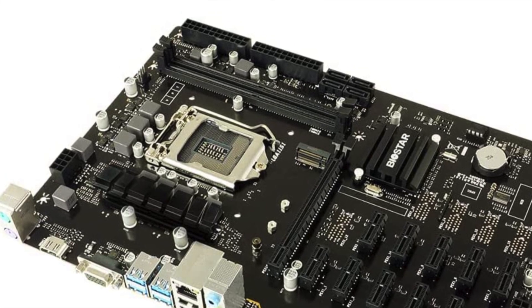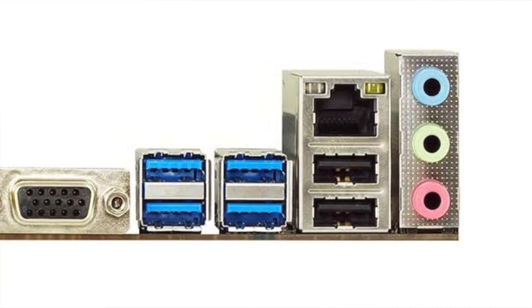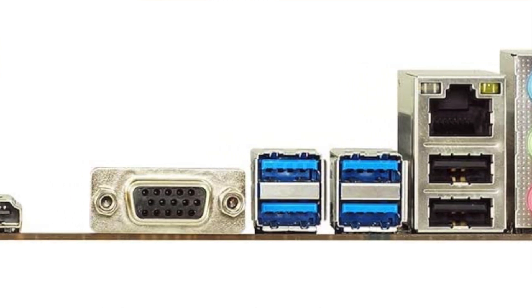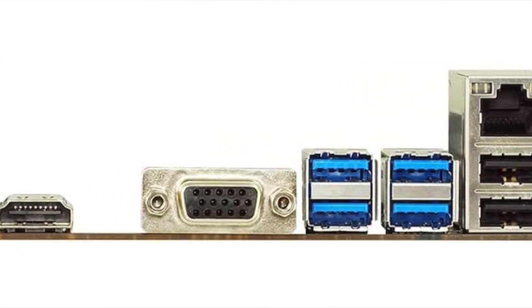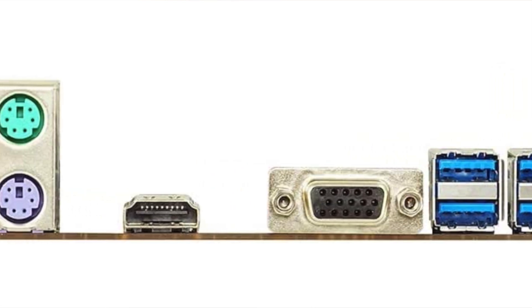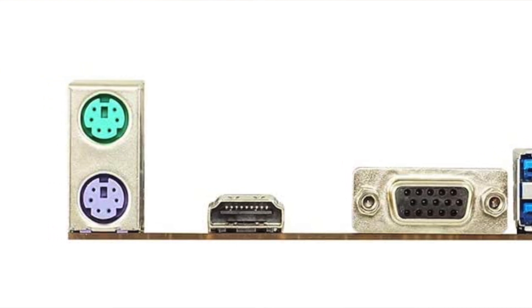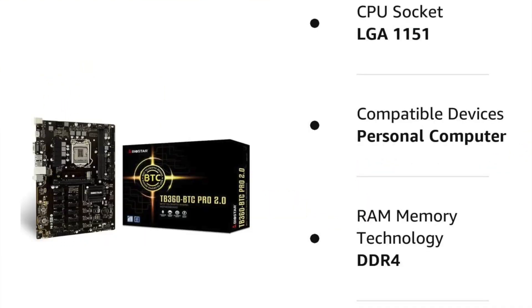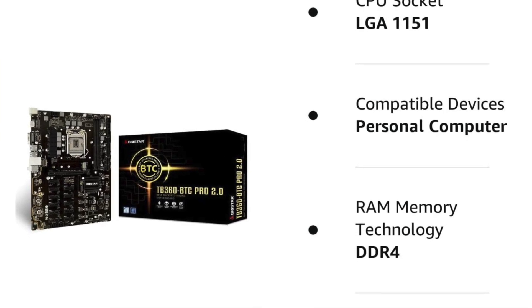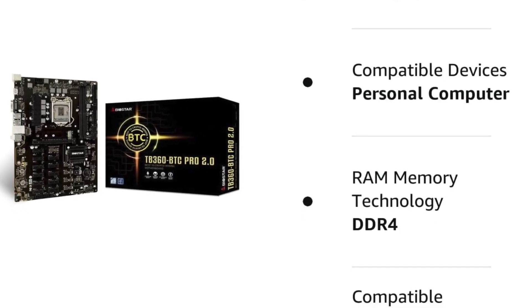What I really like: easy BIOS setup software is all that's needed to adjust the 12 GPUs, and it's a budget-friendly option — maybe the cheapest on this list. It has support for 9th and 8th generation Core processors, protection for power surges and longevity, and saves costs on peripherals with the capability to hook up 12 GPUs. The cons: not many product reviews, so it's not as tested as others on this list, and the lower total RAM is only up to 32 GB.